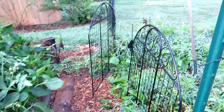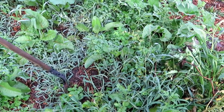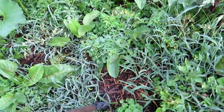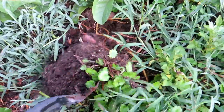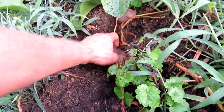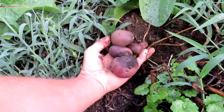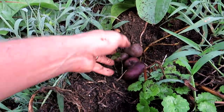You can grow sweet potatoes in root pouches like that or fabric pots. I also have a bunch in the ground here that have now died back — weeds are coming in, and they're all going to be harvested. These are red potatoes and purple potatoes in here. Potatoes are great storage crops, and different varieties will let you store them longer.